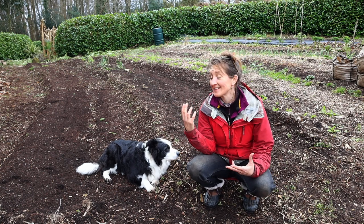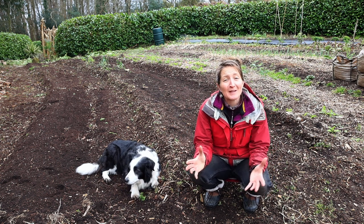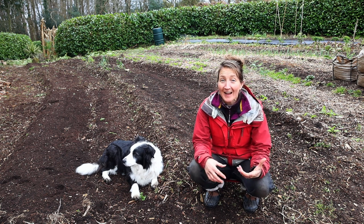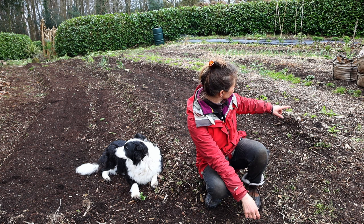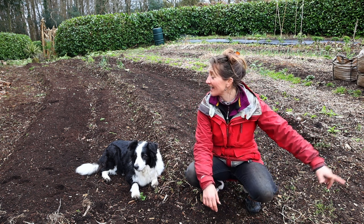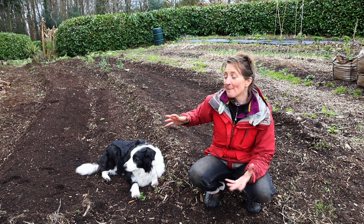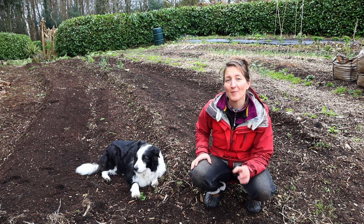We got as much done as we had time for on these beds yesterday, and we've actually got possibly two weeks of rain due coming in from this afternoon. Dan has had to go off and do some other jobs that need his attention before the rain. The next job I need to do before we can move up to the next bed is to harvest all the parsnips still in this third bed. Hopefully if it doesn't get wet too soon, we're going to start getting some materials down on the lower beds as well — but our progress may be slowed down over the next while.